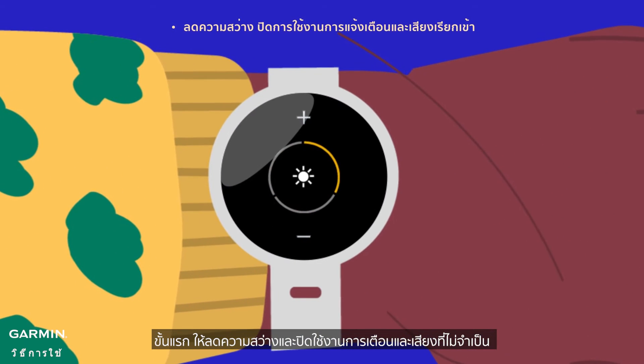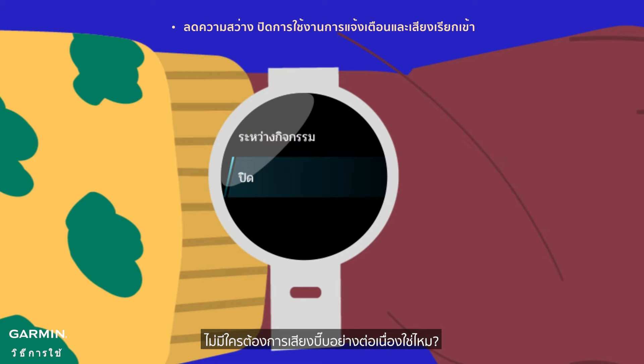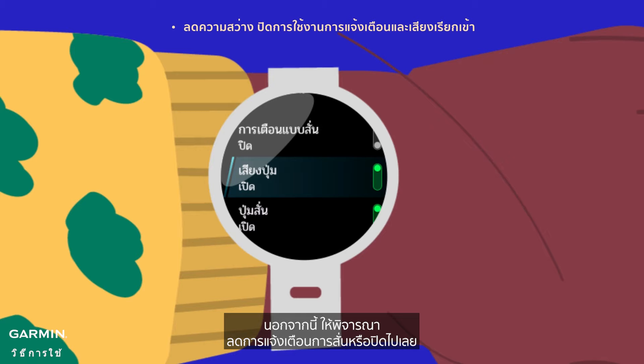First, lower the brightness and disable any unnecessary alerts and tones — who wants constant beeping, right? Also, consider reducing the intensity of vibration alerts or turning them off completely.